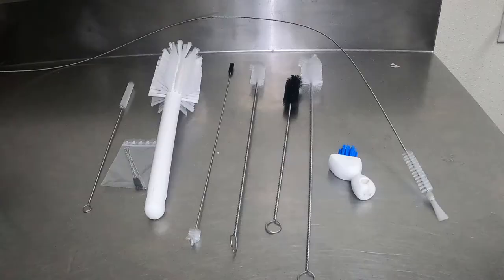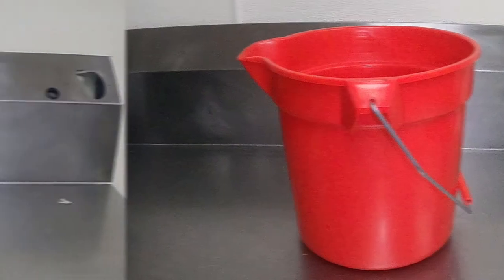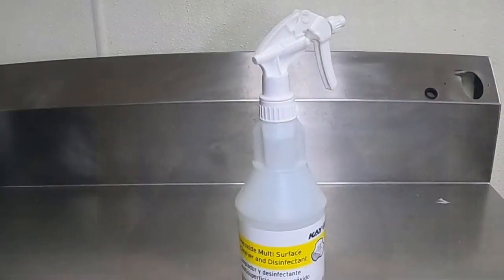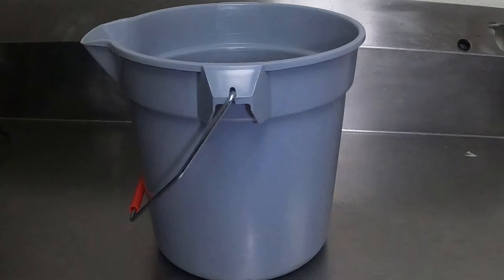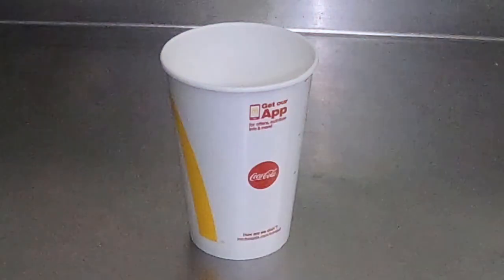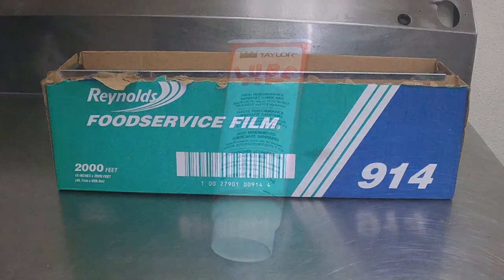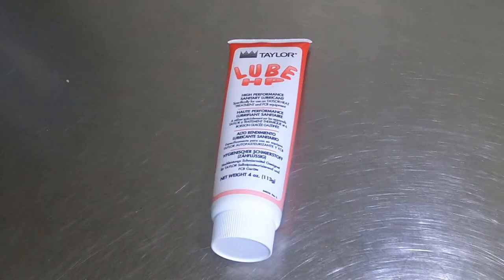You will need a set of shake brushes, a 2.5-gallon bucket for sanitizer solution, a sanitizer spray bottle, an empty bucket, clean towels from the clean towel bucket and a place to put the dirty towels, a cold drink cup, some plastic wrap, some Taylor Lube HT, and the Taylor Seal install and removal tool.